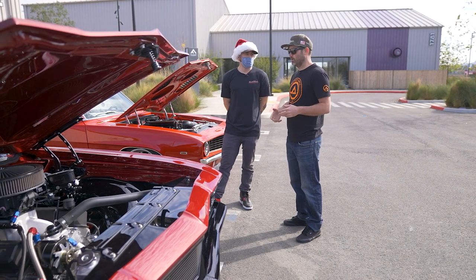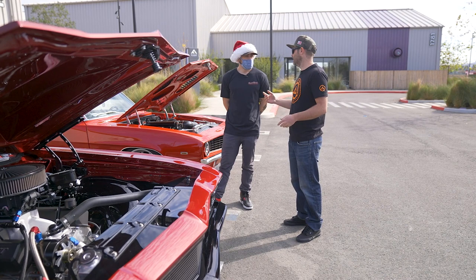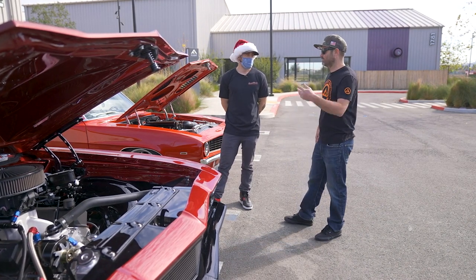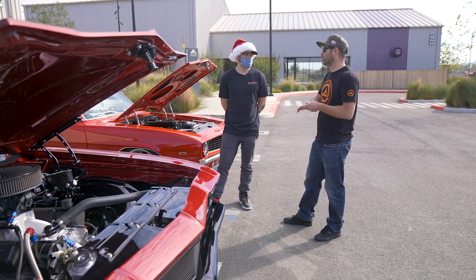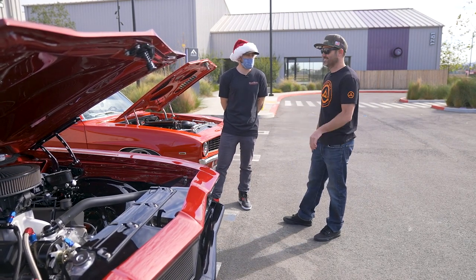When he first posted it, a lot of people would say 'you ruined that car,' 'you destroyed it,' 'it doesn't look like a Chevelle anymore.' And now everyone's like 'oh my God, that car is beautiful, it's perfect.' He was about six years ahead of his time.